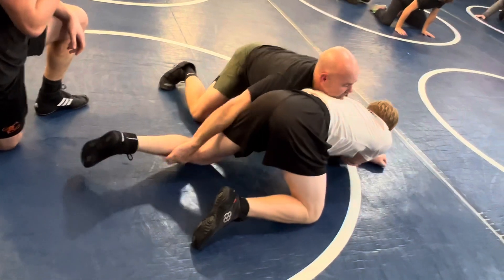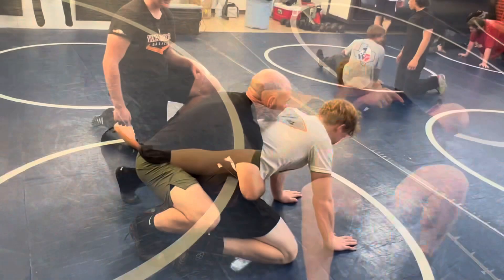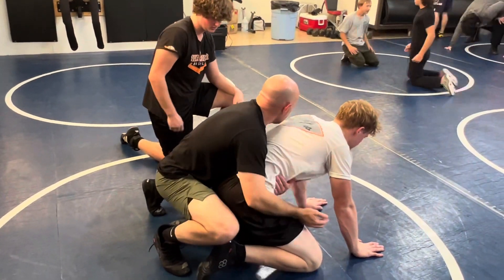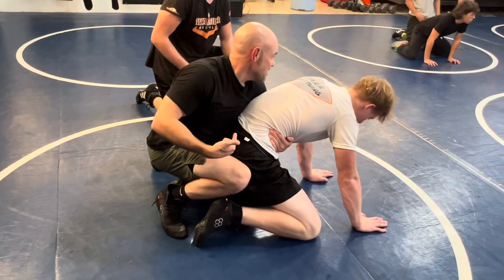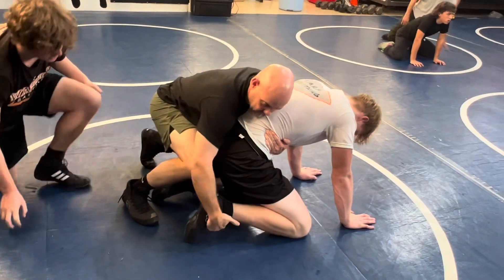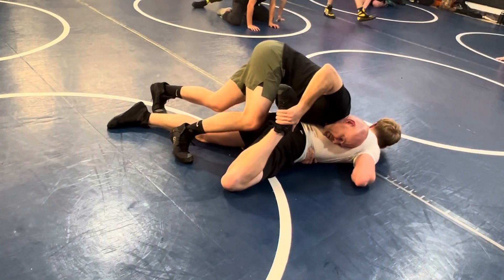I get up on my toes, ankle, ankle. Just move from here. I'm almost reaching all the way across. There's a difference right there — that lift, is that a lot more pressure than what he's giving us?